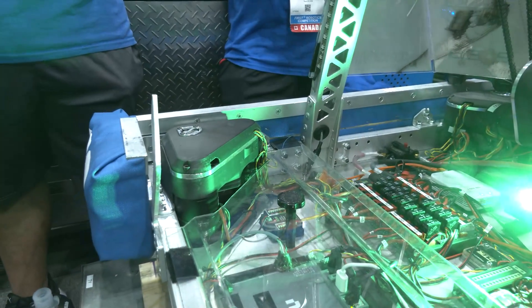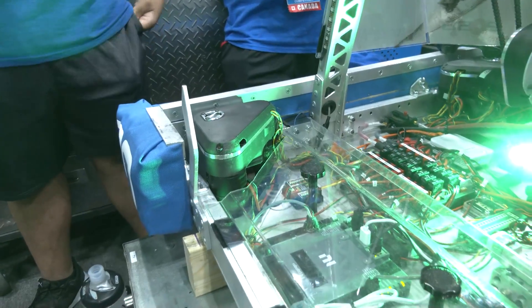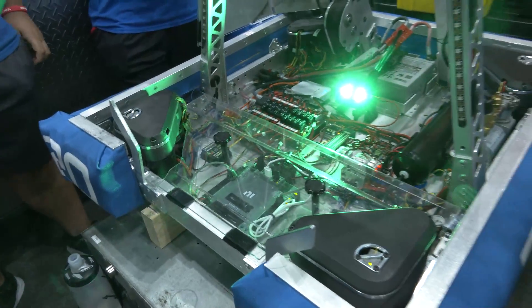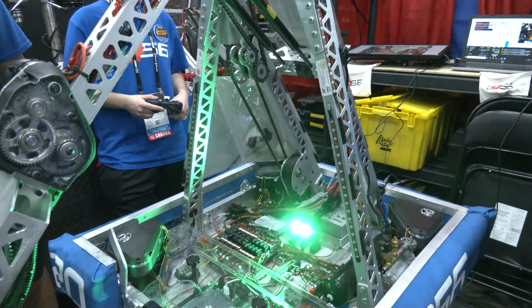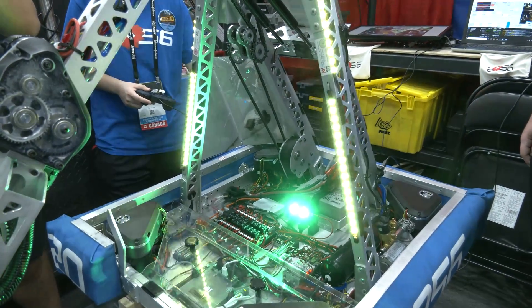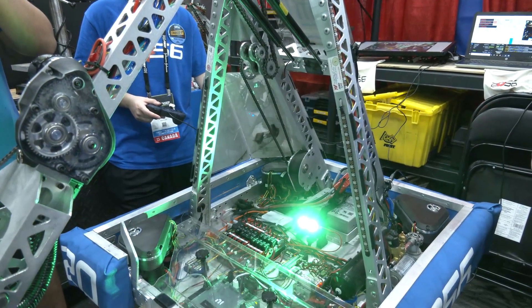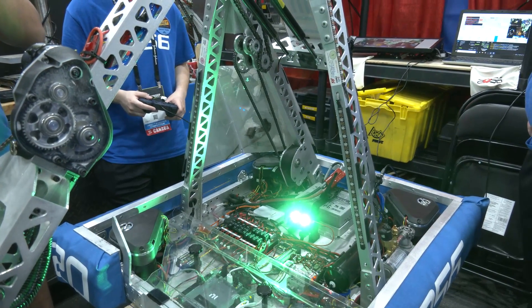One thing we've done very well for the last couple of years is LEDs. We find it's a great way to communicate from opposite sides of the field — especially this year with the HP being all the way on the other side. We use it for communication for cones and cubes, but also to signal when something is wrong. For example, if the Limelight is not connected, the LEDs will run red so we know right away.